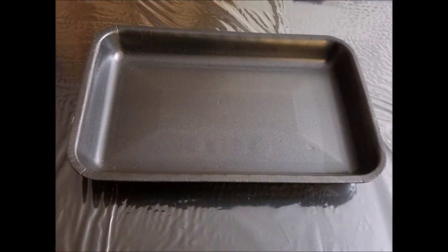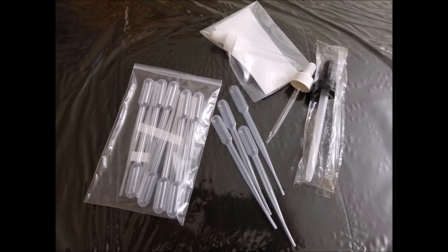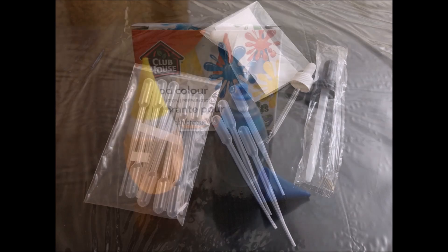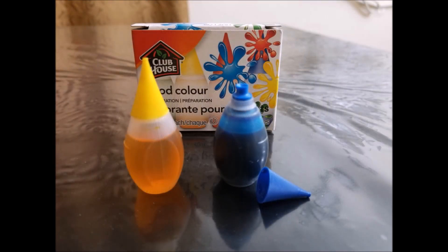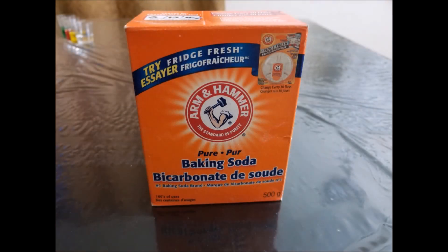And these are the materials. Container — I am using black so that it will highlight the baking soda when I put it in there later. And I have droppers here; for this one I'll be using the transparent kind. And watercolor or food color — I'm gonna put it on the white vinegar, which is also one of the materials. And the baking soda.